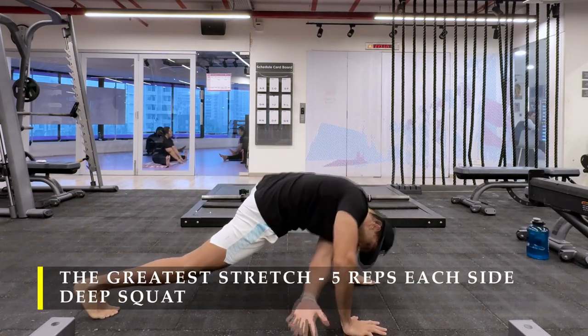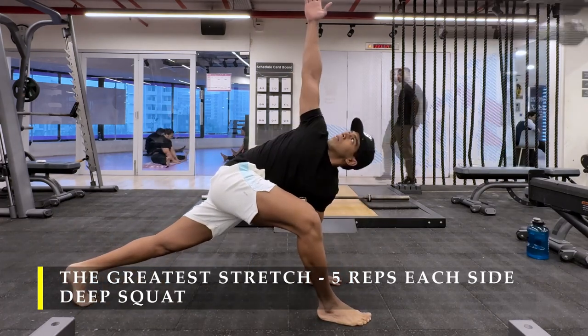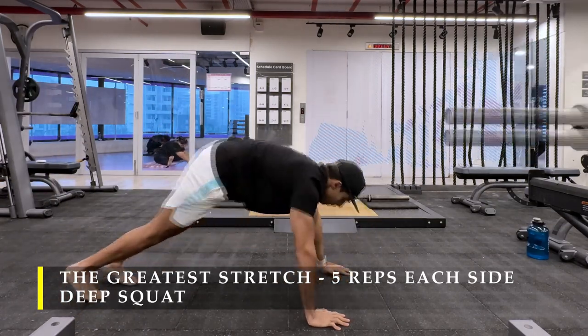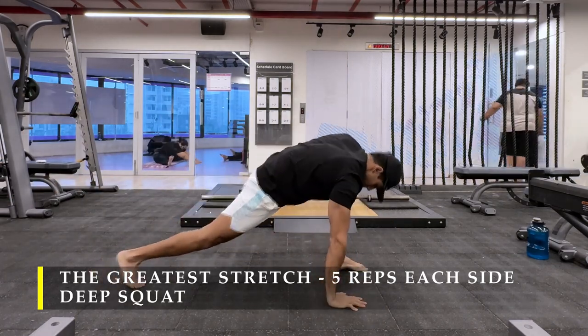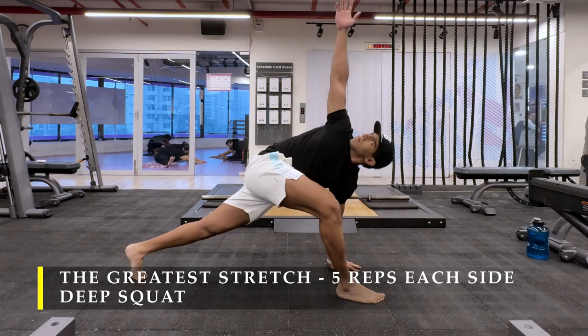I'm going to start with the greatest stretch, 5 repetitions on each side and then a deep squat to start off the pre-workout. Make sure you add some kind of dynamic stretching for your everyday workouts to ensure the right mobility of your body before you start lifting weights. This is in addition to the warm-ups which you're going to do before lifting or doing the actual exercises.